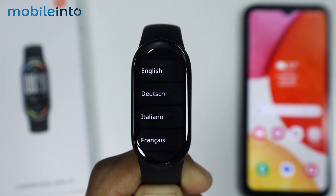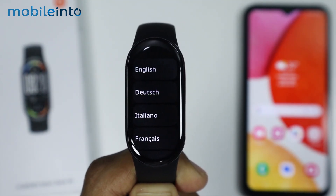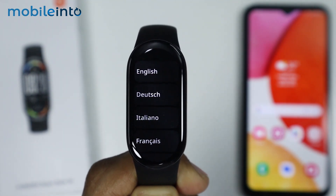Hey, what's up guys. So in this video, we will see how to connect the Xiaomi Smart Band 10 with the app.